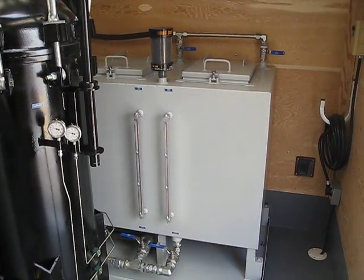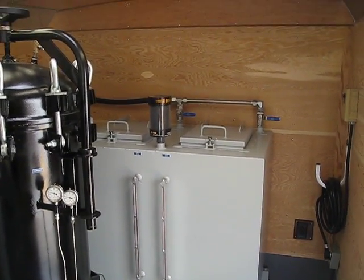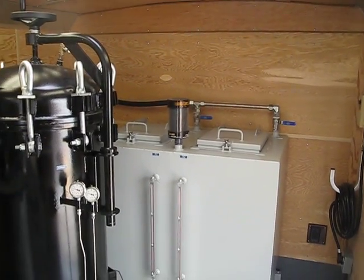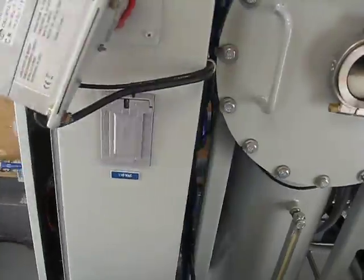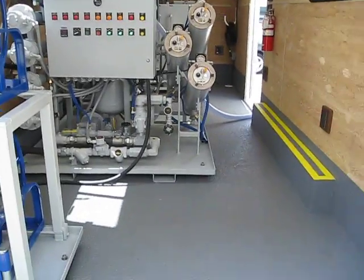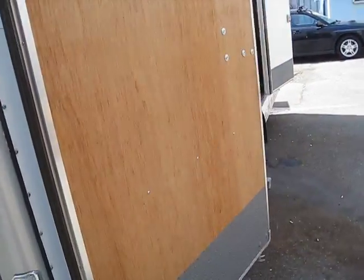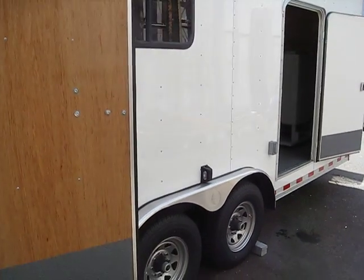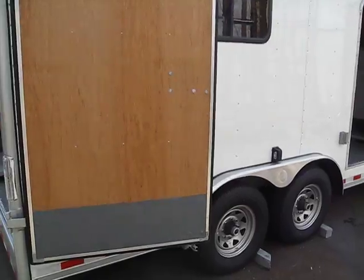And then a couple of small storage tanks which will allow them to top off a transformer if need be. This unit is all housed in an 18-foot custom Wells Cargo trailer.